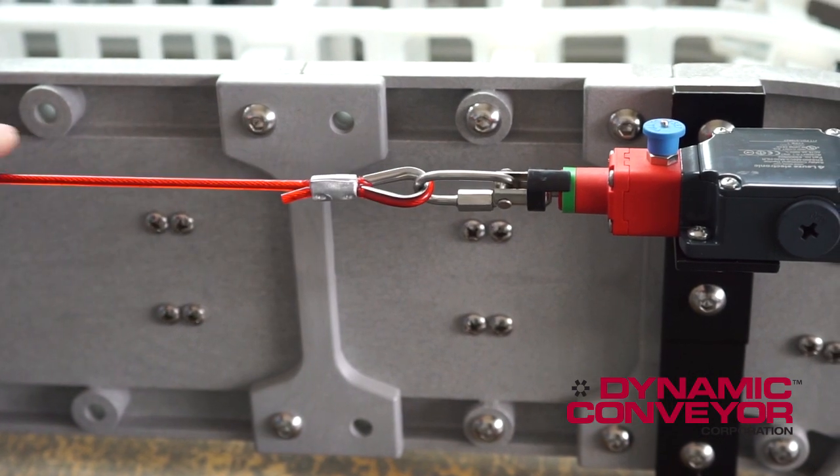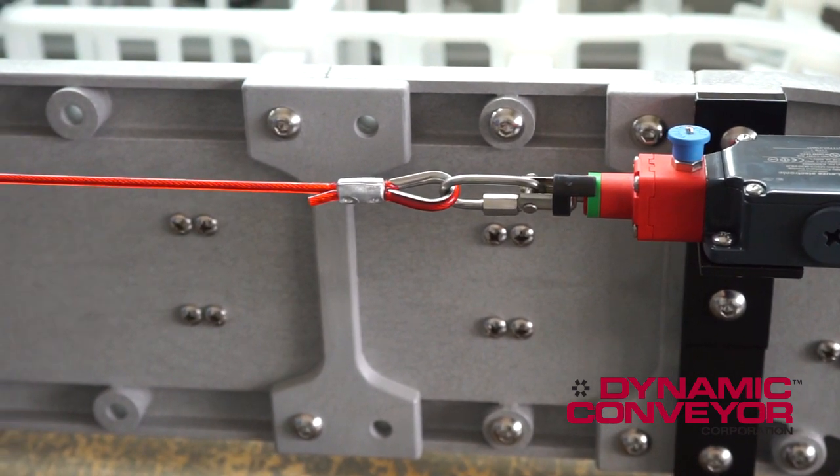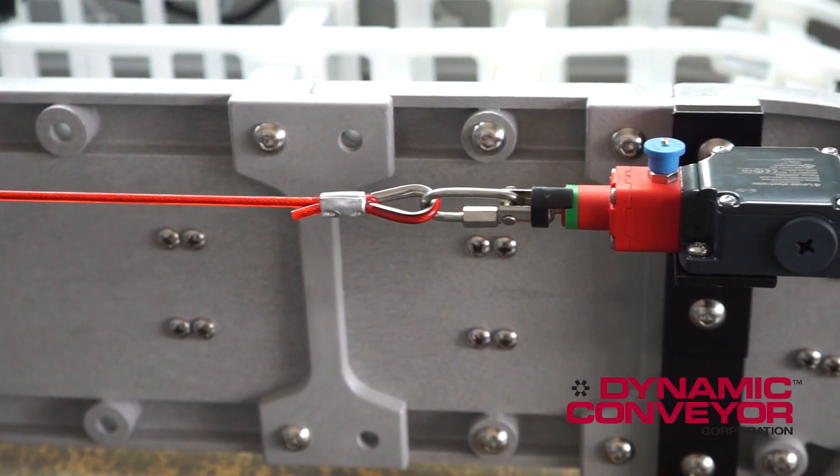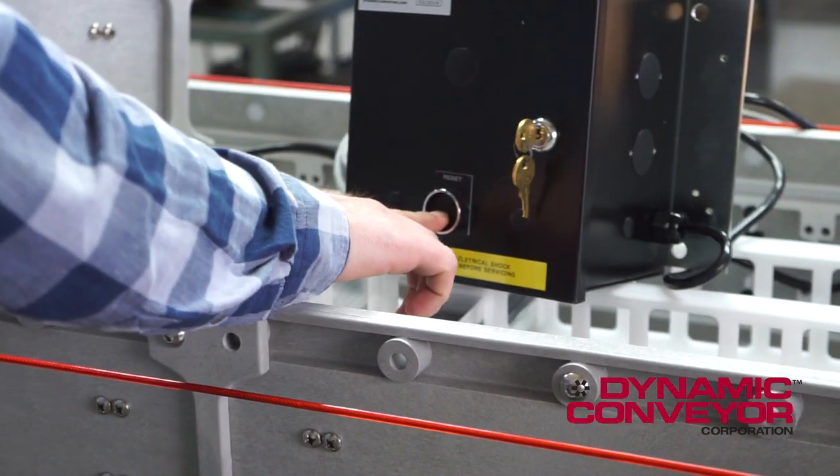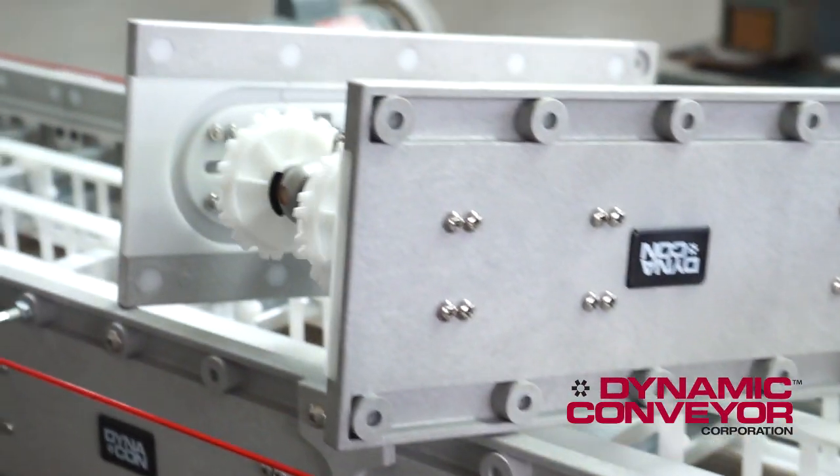To trip the e-stop, press down on the red cable. This will stop the conveyor. To reset it, pull up the blue button, hit the reset button on the control, and the conveyor comes back on.